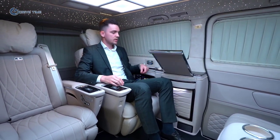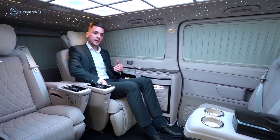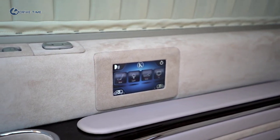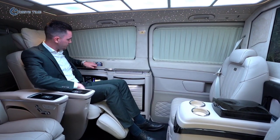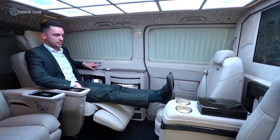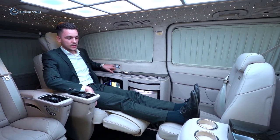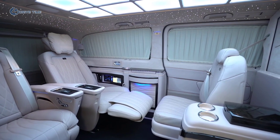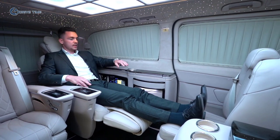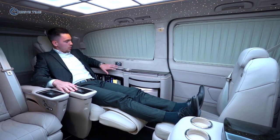Now we close the table. The next feature is the possibility to connect the footrest of the VIP seat with the seat in front of you. From the touchscreen we can do all the controls. We put up the footrest of the VIP seat and move the seat in front to the front — here you can see the possibility to connect the footrest with that seat, recline it, and achieve a sleeping position for long distance travel.